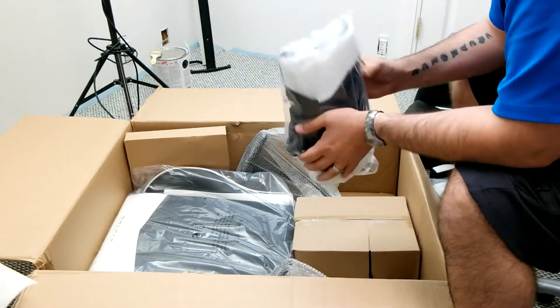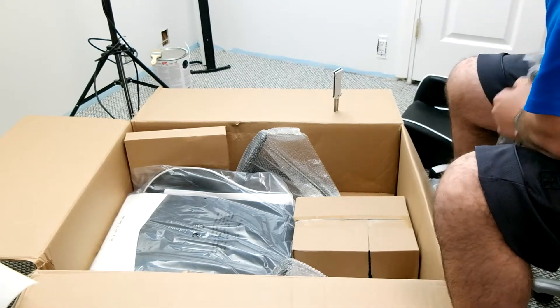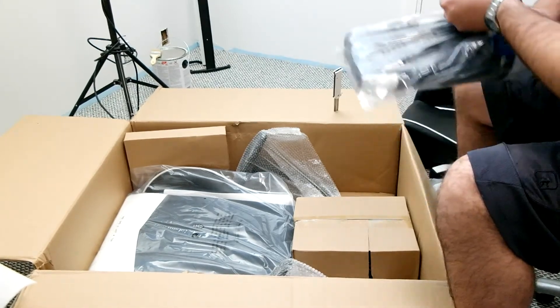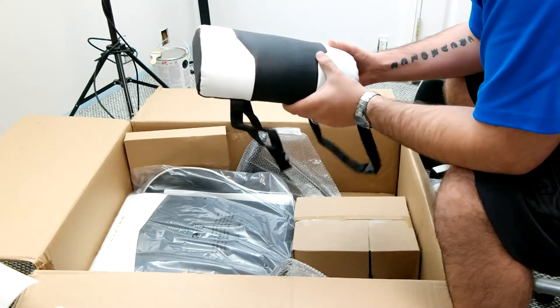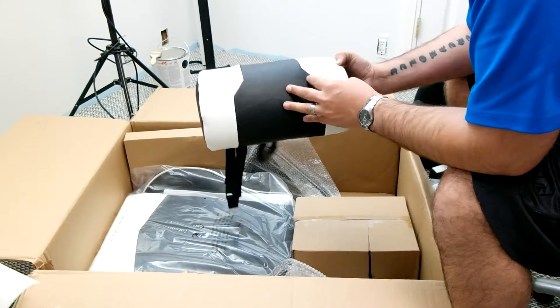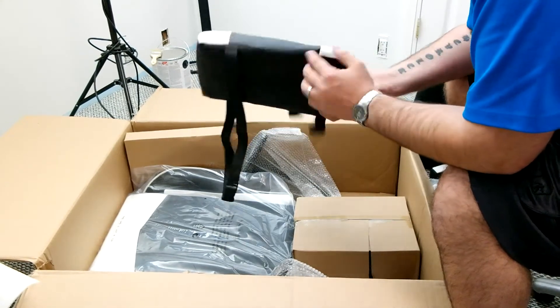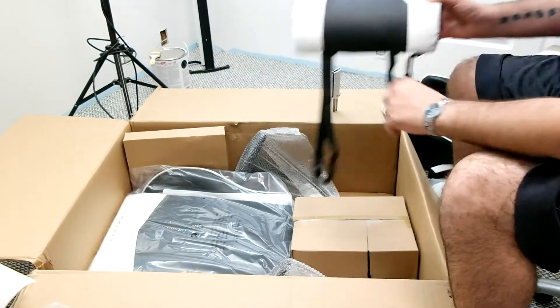Here is the lumbar pillow. Let's go ahead and get that out of the package. There we go — there's the lumbar pillow. Looks like it's got a couple wrinkles and creases in it. The zipper is on the back, and this goes in the lower back.